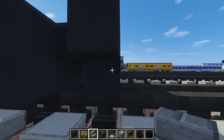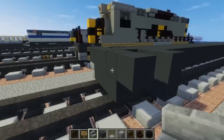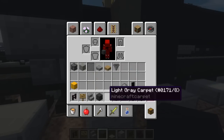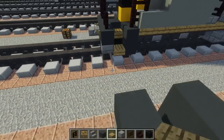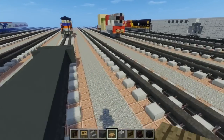Then we're going to take stone brick stairs and place them at the bottom corners, right in the front and the back. Let's take gray concrete and fill in this middle part, then take out oak wood slabs to start adding a staircase kind of thing — just stairs, not a full staircase.